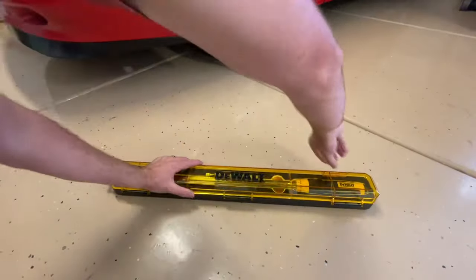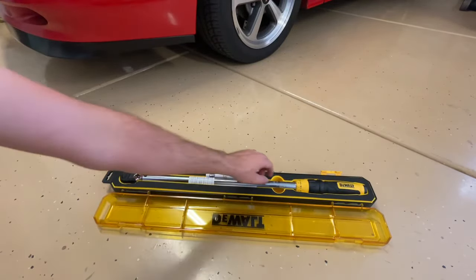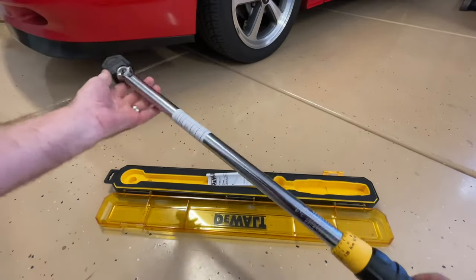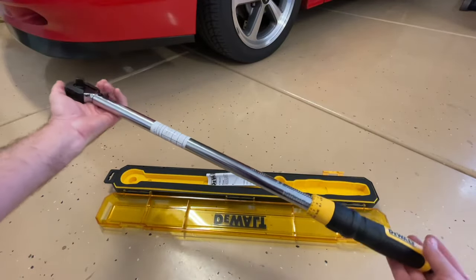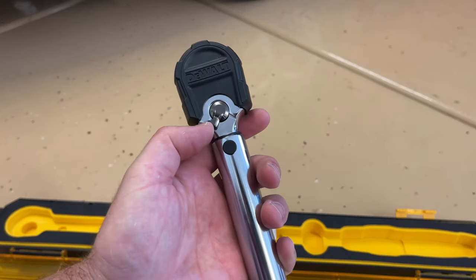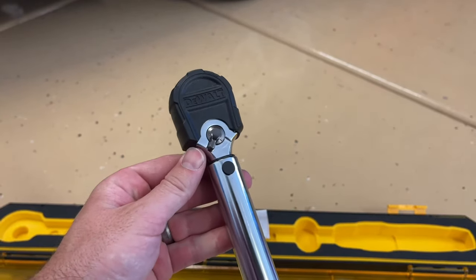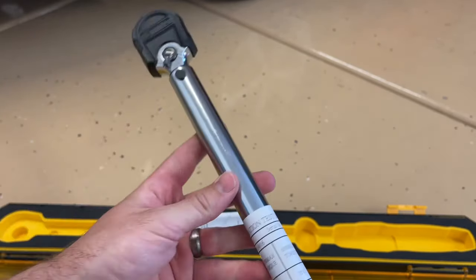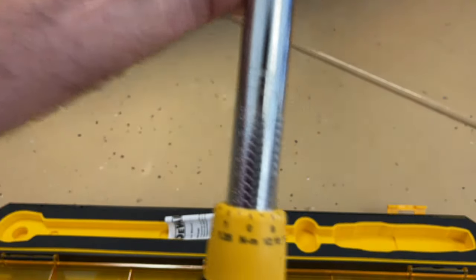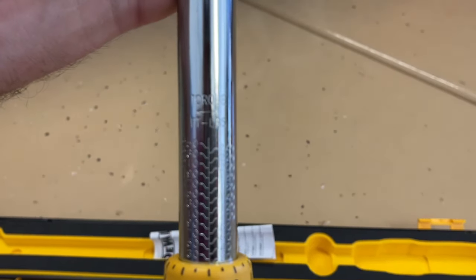As we open this up, there's not really too much to a torque wrench. Some people think torque wrench means it gives you more power, but really what you're doing is limiting how much torque you're applying. So it will click when you get to that limit. It does have a forward and reverse setting. I really like to use these only for forward as you're tightening things down — I don't want to break things loose with torque wrenches just because they're a little more delicate than your average standard breaker bar.